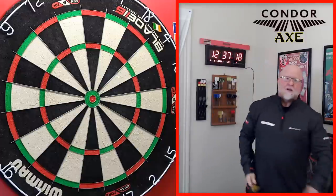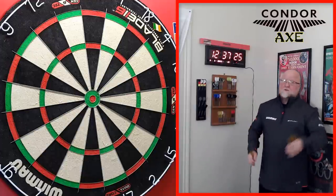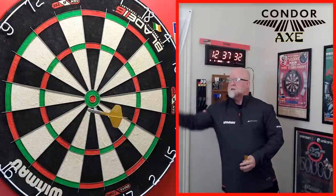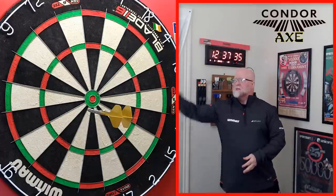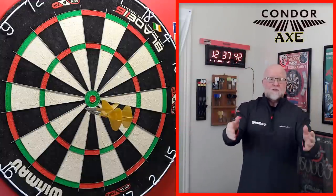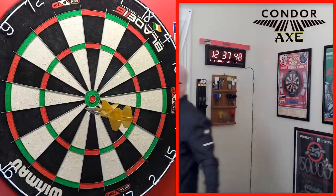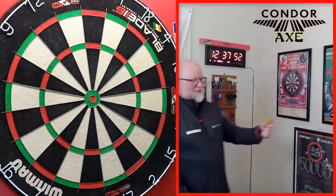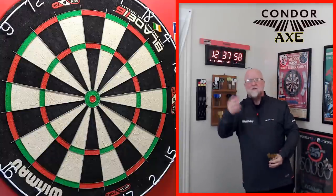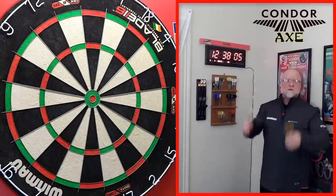The third reason is kind of funny but true. Let's say you're throwing at the bullseye and you miss all three. You're frustrated — now you can rage-pull your darts out of the board without worrying about flights flying off. Walk up to the board, just rage-pull them out, and they remain intact. I honestly don't get mad when playing darts, but the fact that you can rage-pull without destroying anything is a real bonus.